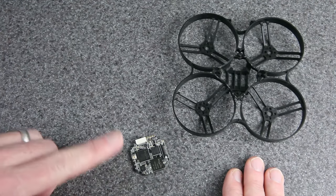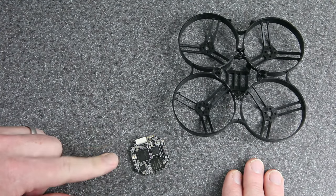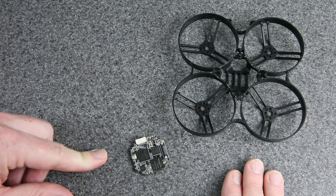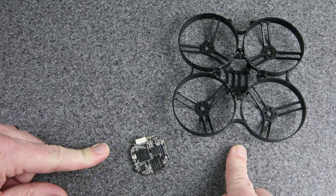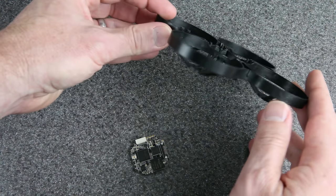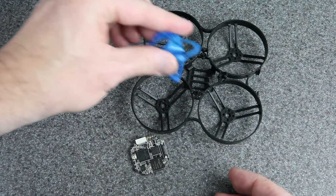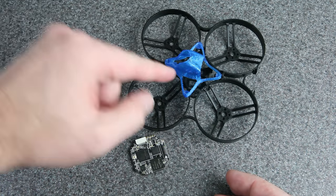You might remember this 15.3 gram brushless whoop that I built, or later this 16.8 gram 75 millimeter whoop. These things are amazing, but it's a lot of work to get the weight down this much, and they're only durable by virtue of the fact that they're so light — they just have no collision impact. The SharkBite system needs 2S voltage, which adds weight, and the camera adds some weight too. To manage that weight, the two-inch props are really going to help us out.